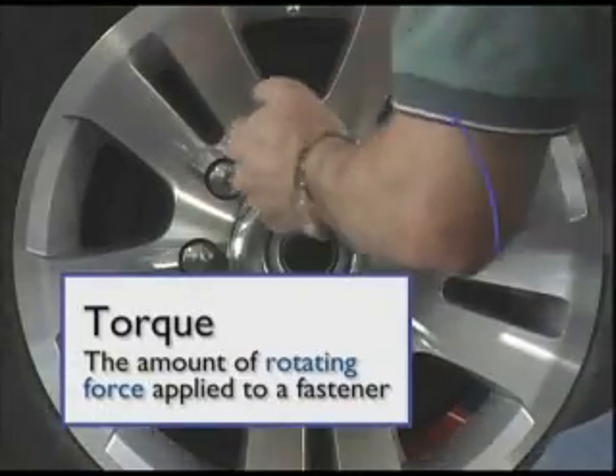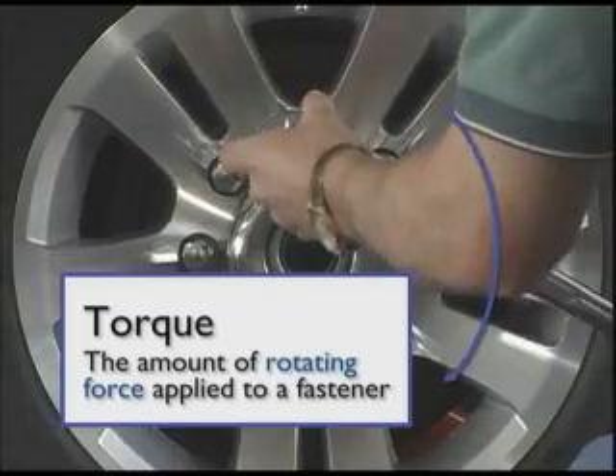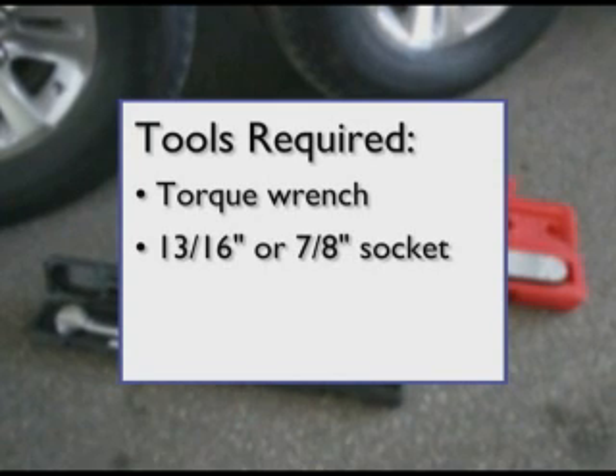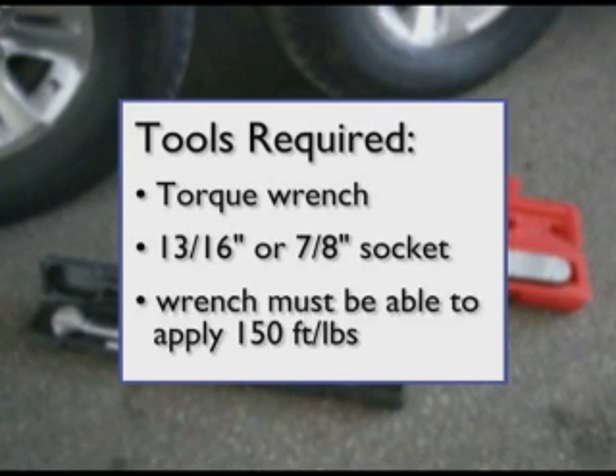The amount of rotating force applied to a fastener, such as a lug nut, is called torque. Proper torque of lug nuts can only be achieved using a torque wrench and a socket. Both tools can be purchased from your local auto parts store. Be sure the wrench you choose has the ability to apply at least 150 foot-pounds of torque.